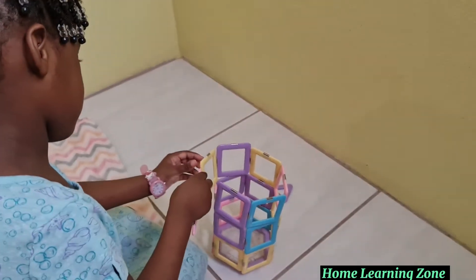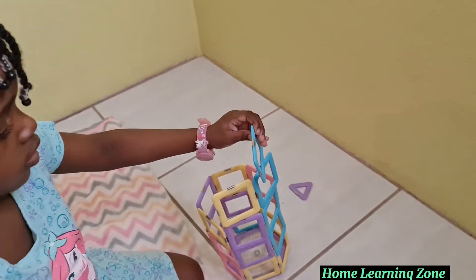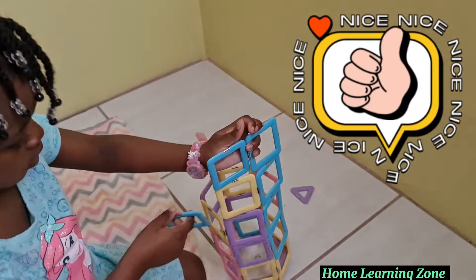So are you putting on your sides? Yes mommy. Good, I love how it's looking. Thank you, you're welcome. Wow, nice job! Thank you.